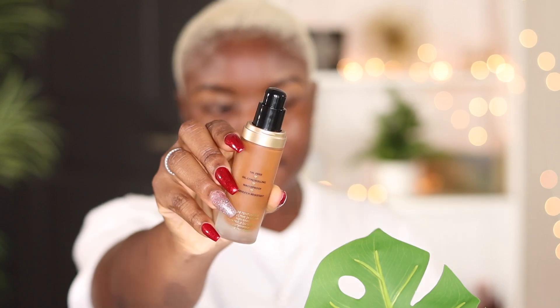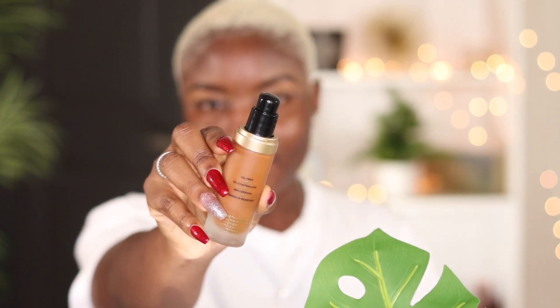I'm just going to go ahead and jump right into it. This foundation retails for $40 and it does come in 35 shades, I believe. I picked this one up myself in store, so this is the only shade I have with me. I really hope the shade works out. Let me just go ahead and prime my face. Right now the only thing I have on my face is a moisturizer.